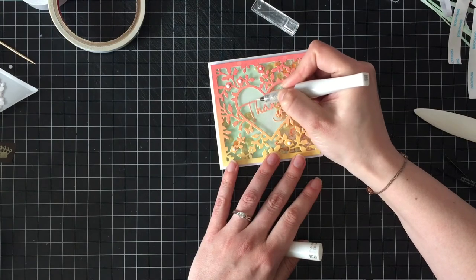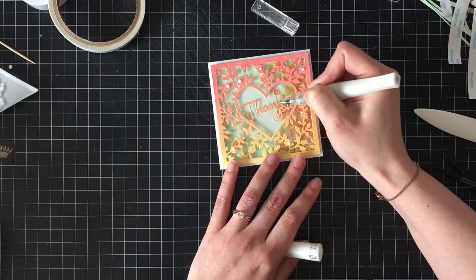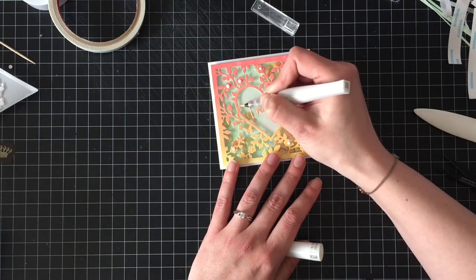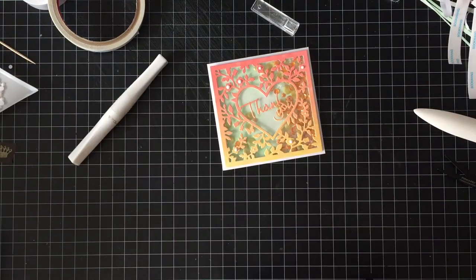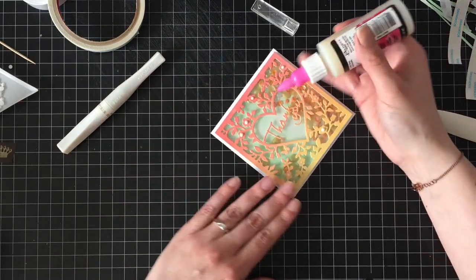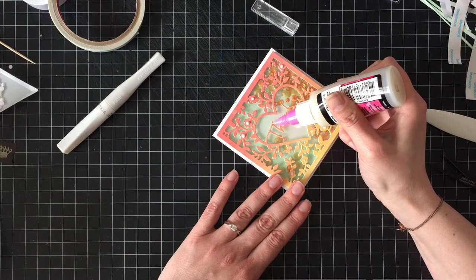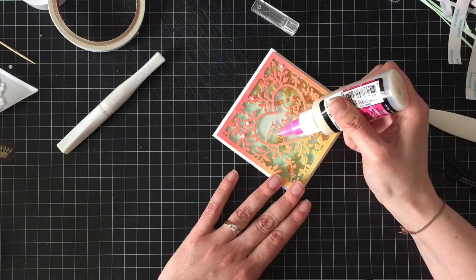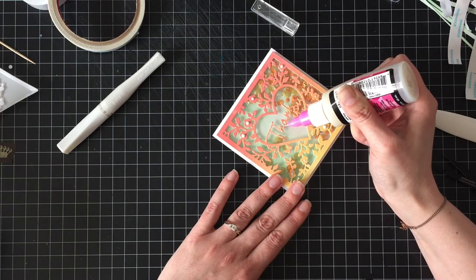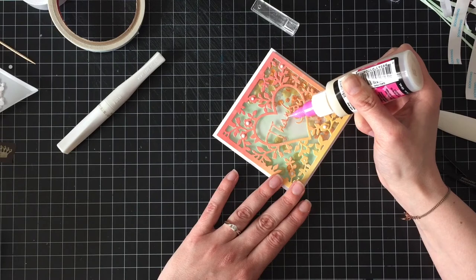Then I'm going to go over the thank you with my clear Wink of Stella — this one's running out pretty fast, and I thought I had another one, so I'm gonna have to dig through my stash or craft room and actually find it, or I'll just have to get another one. And then I am going to cover the thank you with glossy accents, because Wink of Stella just looks so much more shimmery-er — shimmery-er, yeah, we'll go with shimmery-er — it's a really hard word to say, you should try that — under glossy accents.